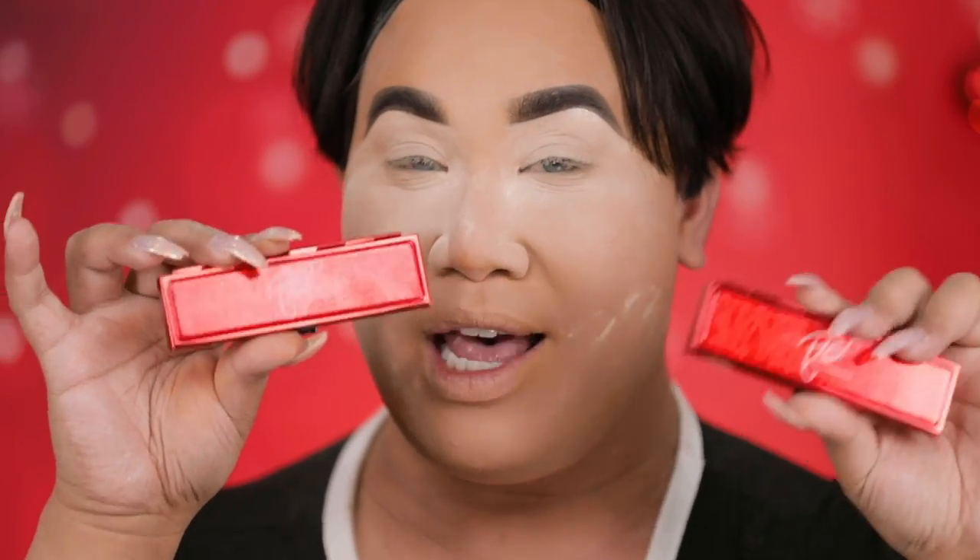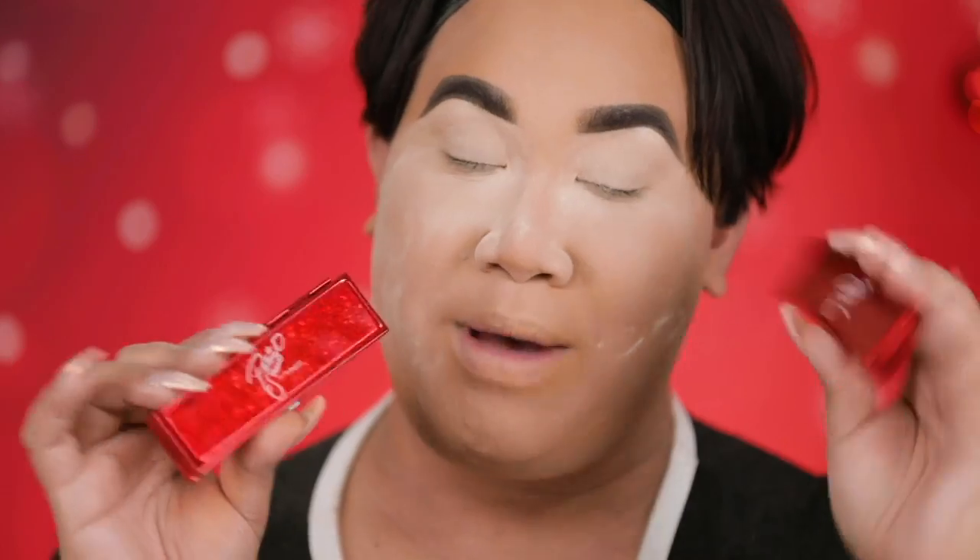All right guys, so for the eyes, I'm gonna have you zoom on in. Do you guys see how smooth my skin is? Guys, look at these palettes — they are so beautiful. This one is Oh Holy Eyes and Smokey Slay. I wanted to create a warm palette and then a cool palette — these look so good.